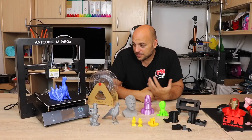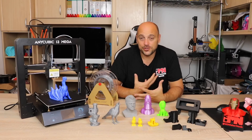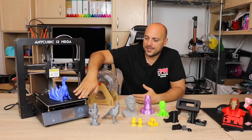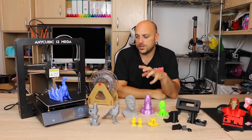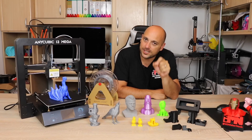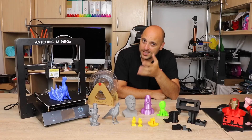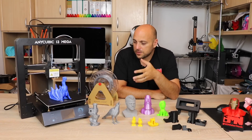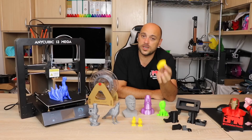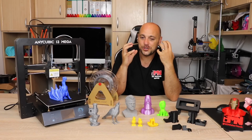So what do I think about the Anycubic i3 Mega? I really like this printer, especially for detailed prints. The structure is extremely solid — it's a full steel frame. Version 2 has an ultra base surface that sticks better and makes print removal easier, and it does not have an inductive sensor. For about 330–340 euros, I think that's quite a bargain. It comes with lots of bells and whistles. The run-out filament sensor and power-off resume function both work really well and should become standard in all printers.